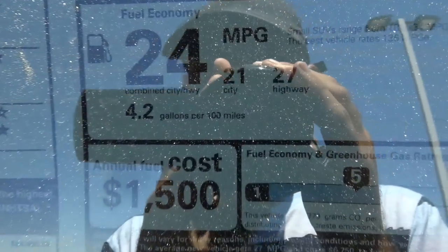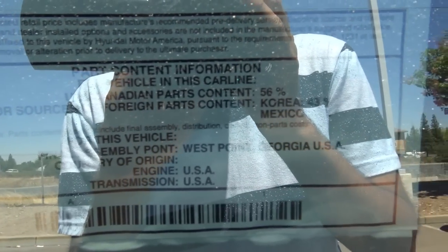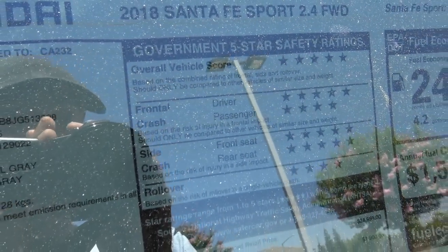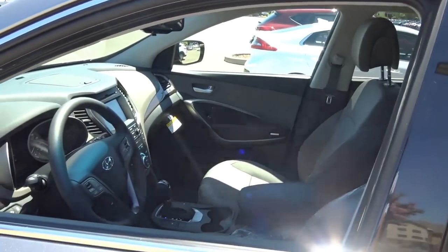EPA estimates are 21 in the city and 27 on the highway. The final assembly point for this vehicle is in Georgia, and the U.S.-Canadian parts content percentage is 56%, Korea 43%, and Mexico 1%. Government five-star safety ratings are looking at 5 out of 5. Total vehicle price for our Santa Fe Sport front-wheel drive model is $28,370.